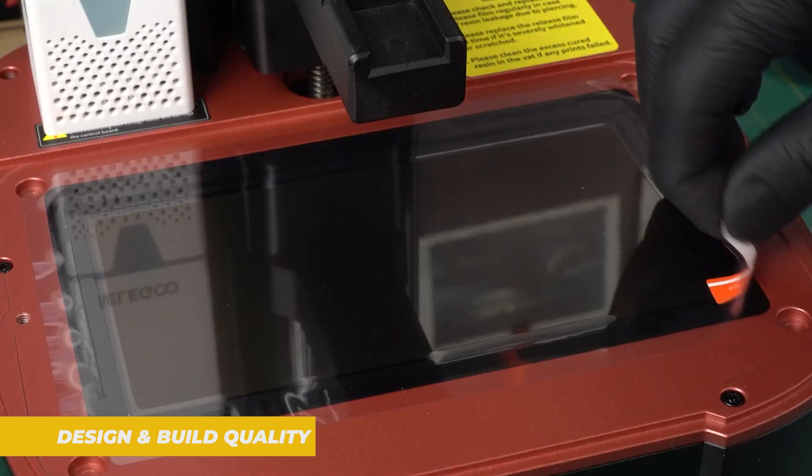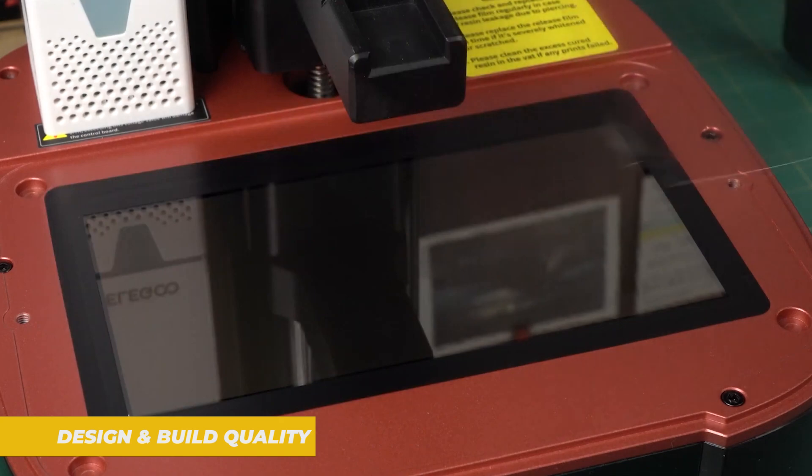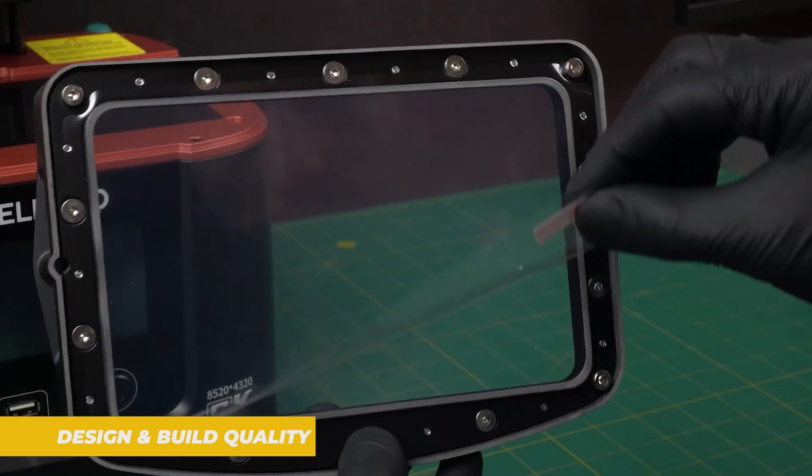The metal construction of the frame feels sturdy and the printer doesn't feel flimsy even when moving it around or setting it up. Overall the design is minimalist yet functional — it's easy to see that this printer was made with user experience in mind.